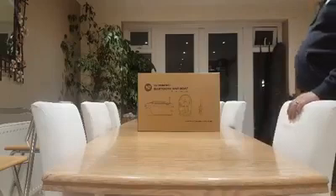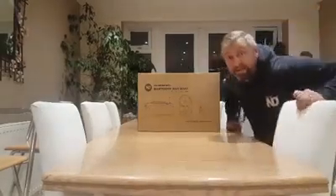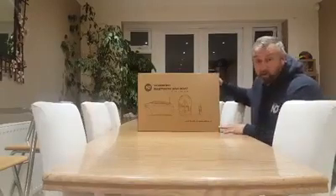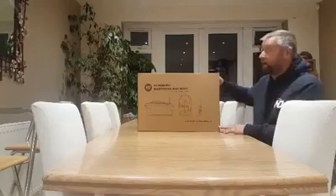Welcome everyone, this is the unboxing of the new ND4. Right after that, we're going to give you a run through on what comes included in the kit. So let's get her open.